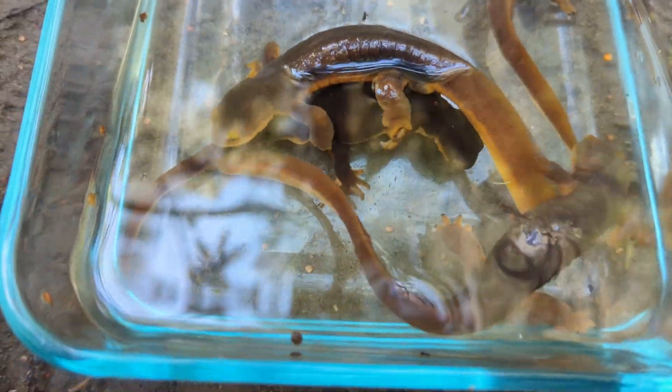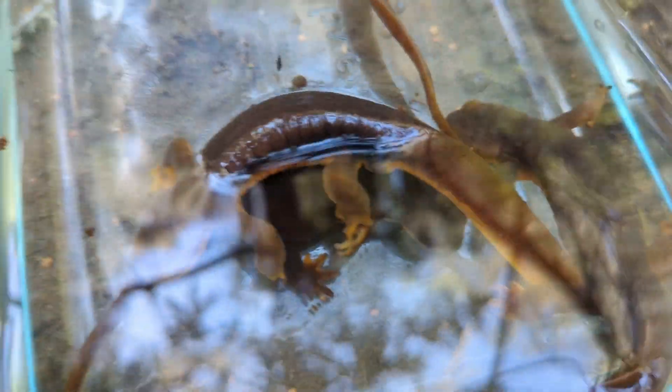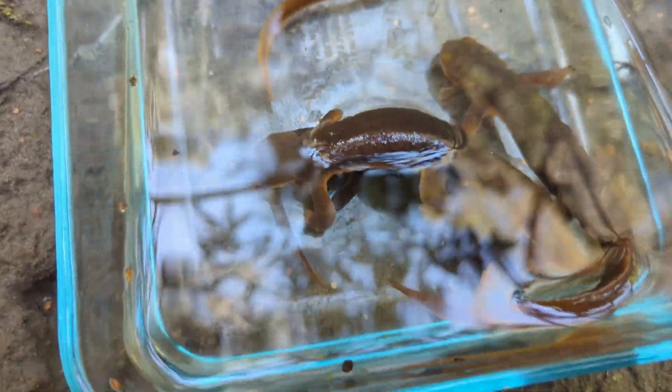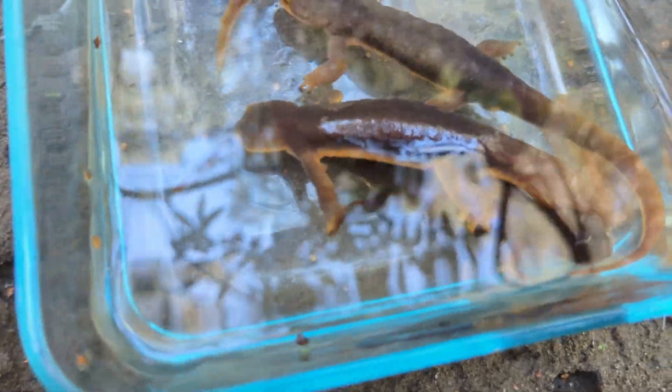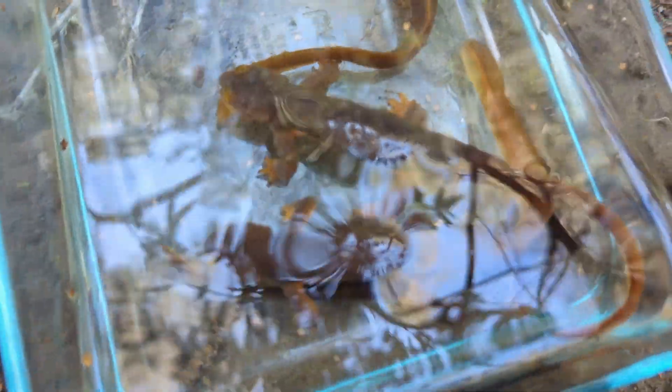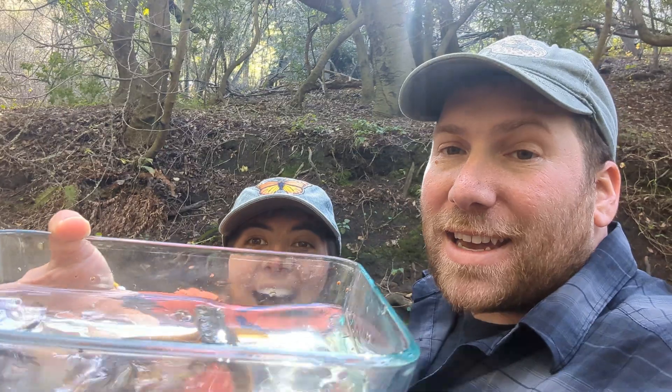When newts mate, they form these little mating balls and the males will grip onto the females — you may have multiple males gripping on. They actually started to do that in our little container here, and this was kind of our sign that we should put these guys back now. We really don't want to disturb their mating too much, so they will be going right back in the water. We're going to let these guys swim away, and I think this is probably the last thing we're going to see today as we make our way back home.